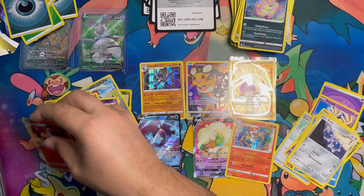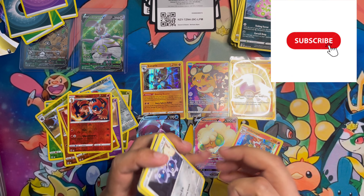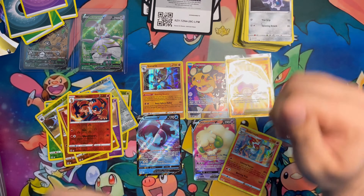Thank you guys so much for tuning in, I really appreciate you checking out the channel. Make sure to leave a like, click that subscribe button, and we will see you guys on the next one. Hopefully we can keep getting this good luck from the alt arts - peace!